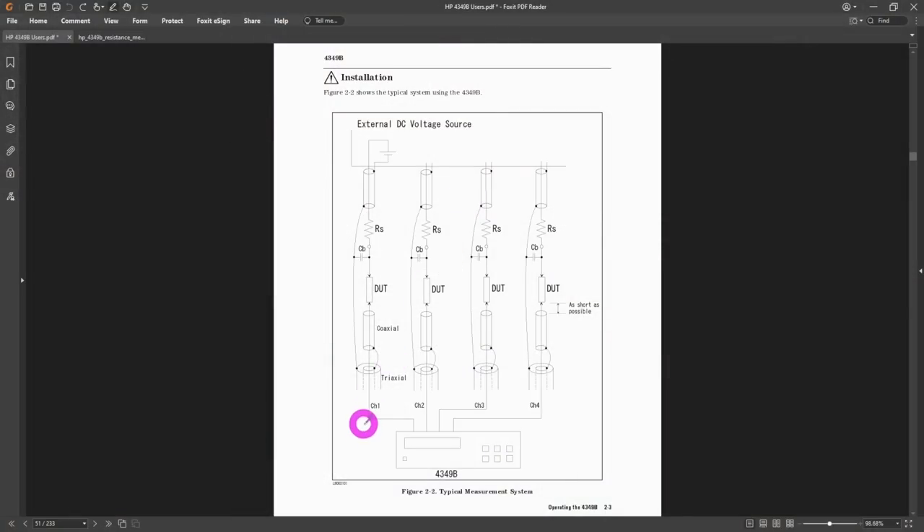This instrument has four channels. I was wrong earlier — I don't believe this instrument can calculate vectors; it can only report current and resistance. It doesn't have the same capability as the LCR meter. You need an external DC source, which you apply yourself. You can connect a series resistance in series with the source to help filter things out, as well as protect the device, because the 4349B can only take plus or minus 50 volts at its input.